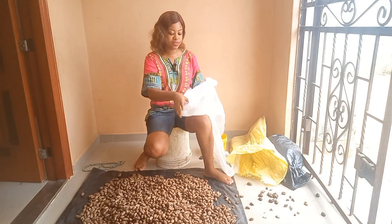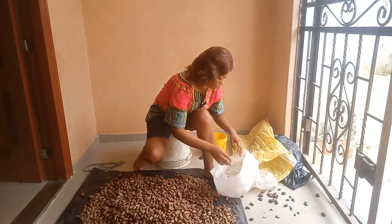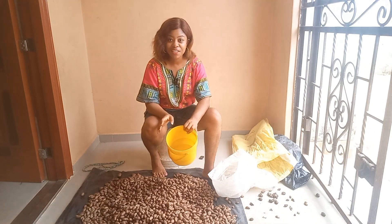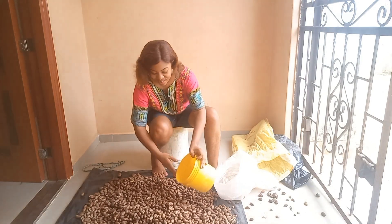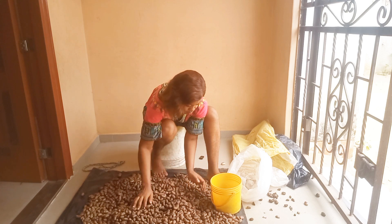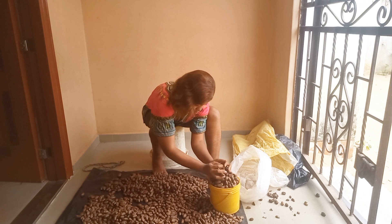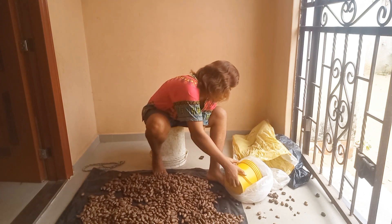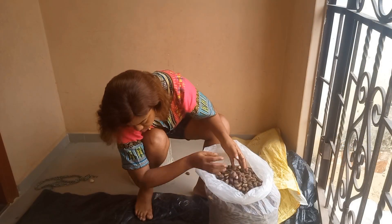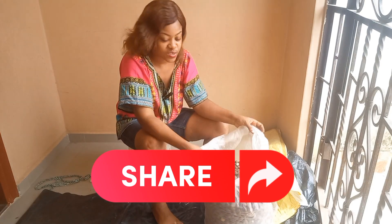Now we put it into the bag. I want to know what's left, so I'm using my custard buckets because the unit of measurement used in selling bitter color in the market is called a 'paint bucket.' First I need to measure it, then pack it into the transparent sugar bag.